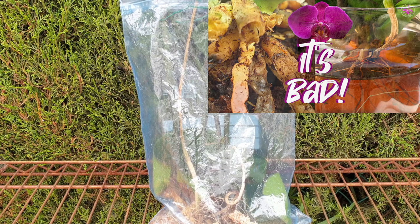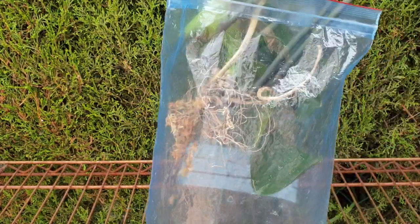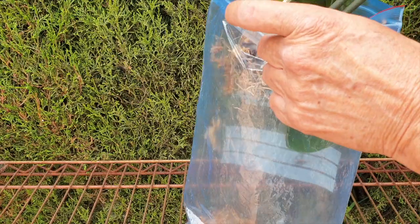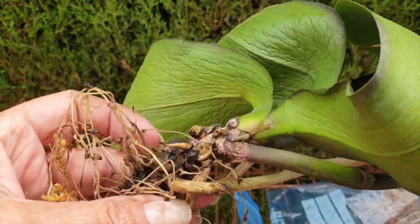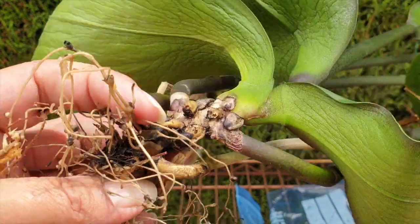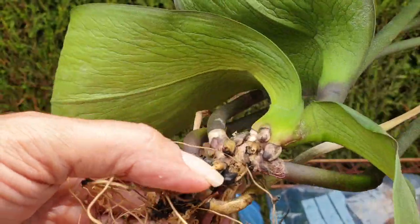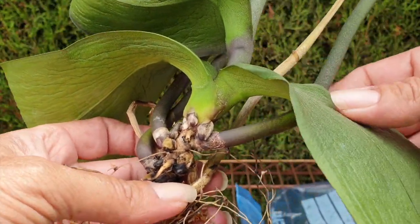Sphagnum moss, cellophane bag. The reasoning behind what I did was because of extreme humidity - give it a lot of it. Don't let anything transpire as best as possible from the leaves. High humidity, hopefully get some root action going. It's not working. I'm not giving up though. Still not giving up.